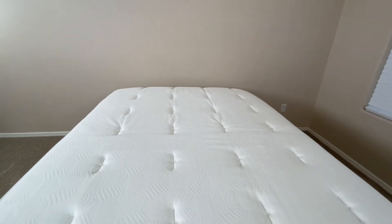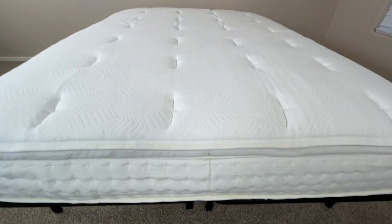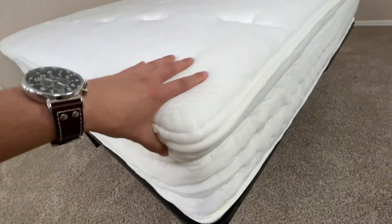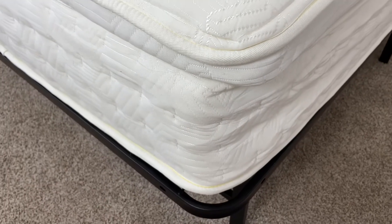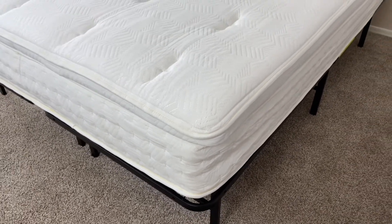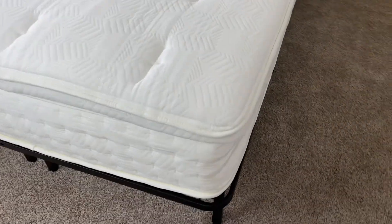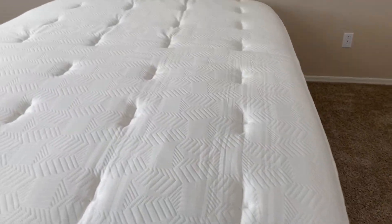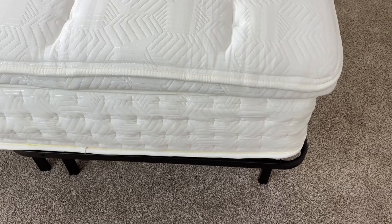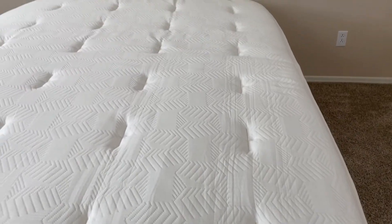This is a hybrid mattress with a medium firmness. The top layers of the mattress are made from a softer memory foam that provides a good deal of comfort and, as memory foam does, conforms to your body — so no matter what sleeping position you typically use, this mattress will still be comfortable for you. The foam at the top is really comfortable and soft without being too plush, so it doesn't give you much of a cloud-like feel, but it is extremely comfortable.